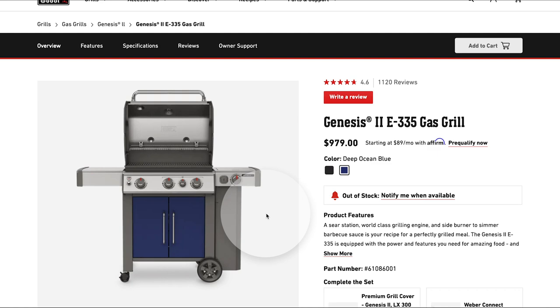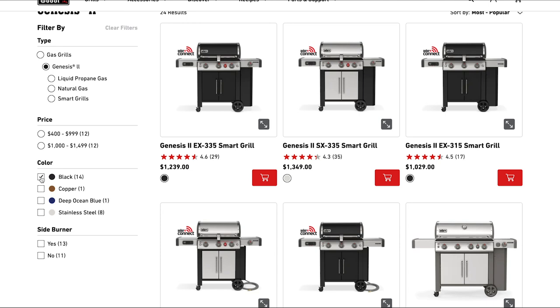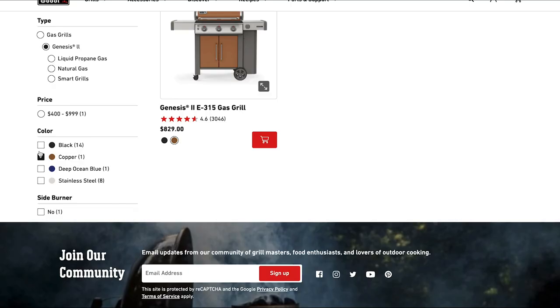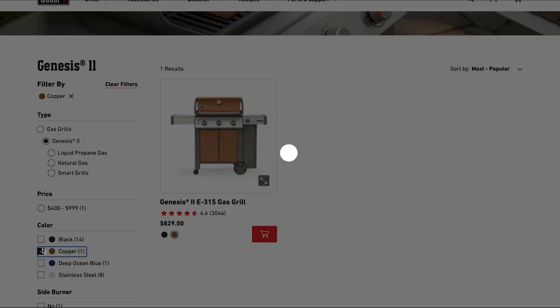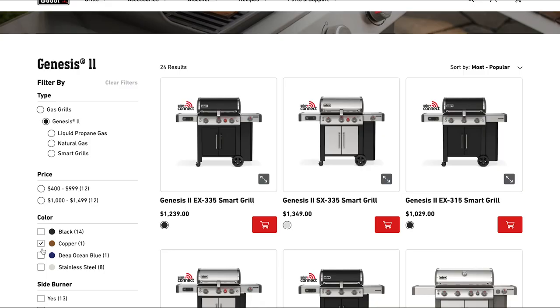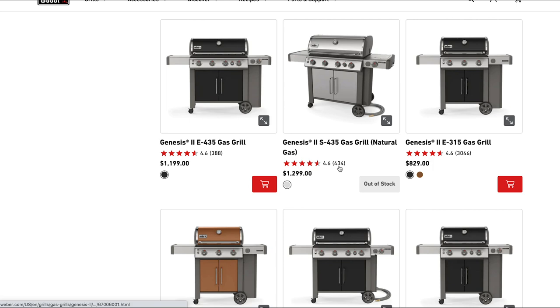Back on the Genesis 2 landing page, checking out the colors: black, copper, ocean blue, and stainless steel — there's no red. The copper looks pretty nice, but I kind of like the special edition red one; if you can find it, it's pretty nice. Prices range from $779 for the base model on the left, $1,079 for the one I really like, and $1,299 for the big four-burner.